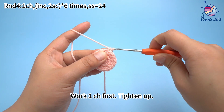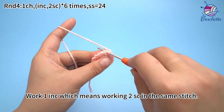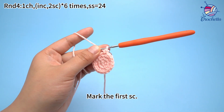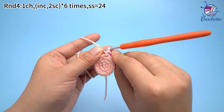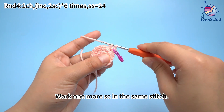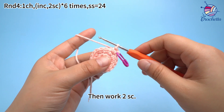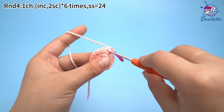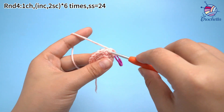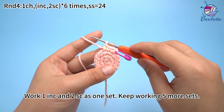Work one chain stitch first. Tighten up. The first set: work one increase, which means working two sun crochets in the same stitch. Mark the first sun crochet, then work one more sun crochet in the same stitch. One increase is done. Then work two sun crochets. Work one increase and two sun crochets as one set.